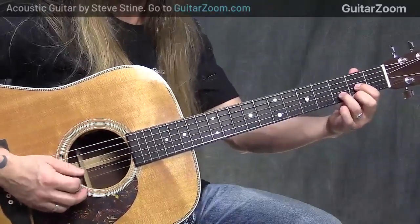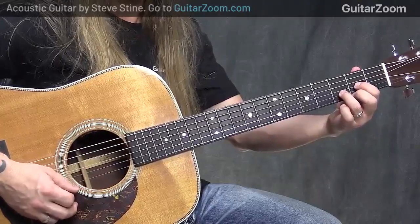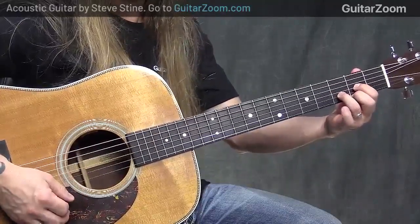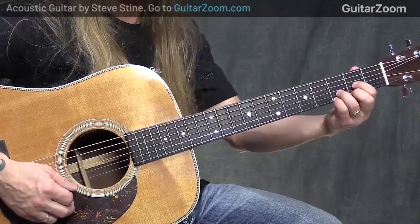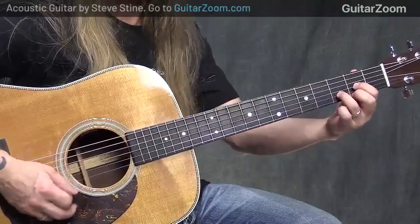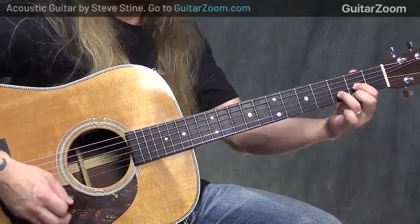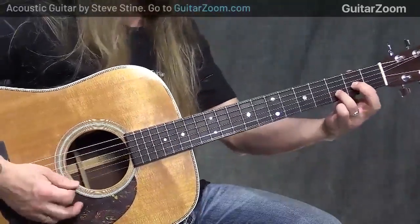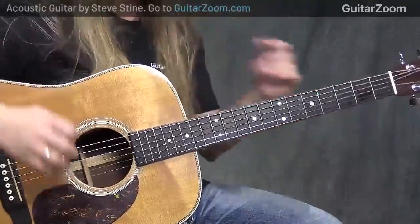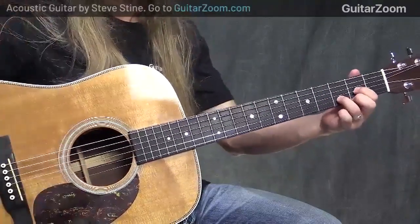Once we get done with that, we're going to go back to the second string and pluck that second string with a down. Then I'm going to go to the sus4 and do an upstroke and do a pull-off. Then I'm going to go back to the second string and do a down pick and then do a hammer-on again with an upstroke. And then go back and do a pull-off again — just kind of trapped in this little spot here. Then go back to the second string and just pluck that, and that's the end of my pattern.